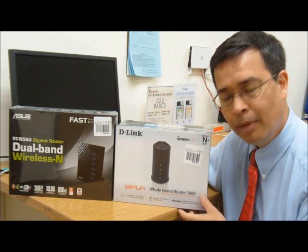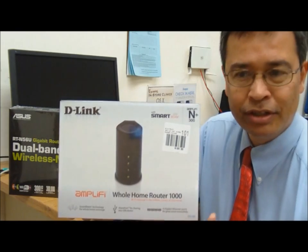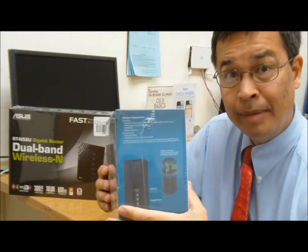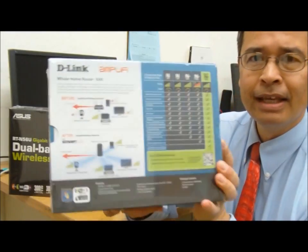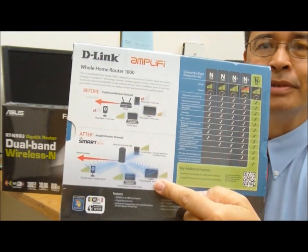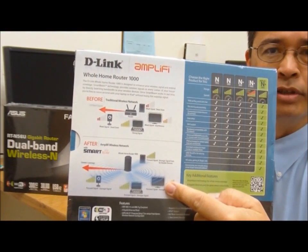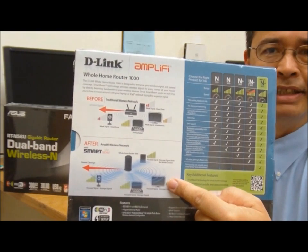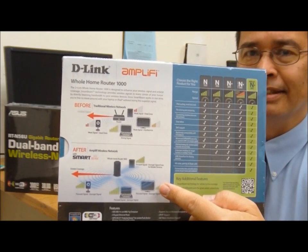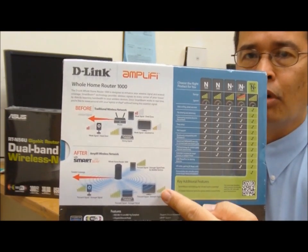First off, the folks who are pushing this the most is D-Link — this is their new Amplify series of routers. Right off the bat you notice something is different just based on the shape. Inside they have a series of directional antennas, and what they're claiming using something called Smart Beam is that rather than just a random broadcast of the signal, the router is going to be able to detect the recipients of the signal — whether through MAC addresses or simply by detecting who entered the correct WPA or WEP security code — and direct the signal to the intended recipient, giving us a stronger signal and longer range.